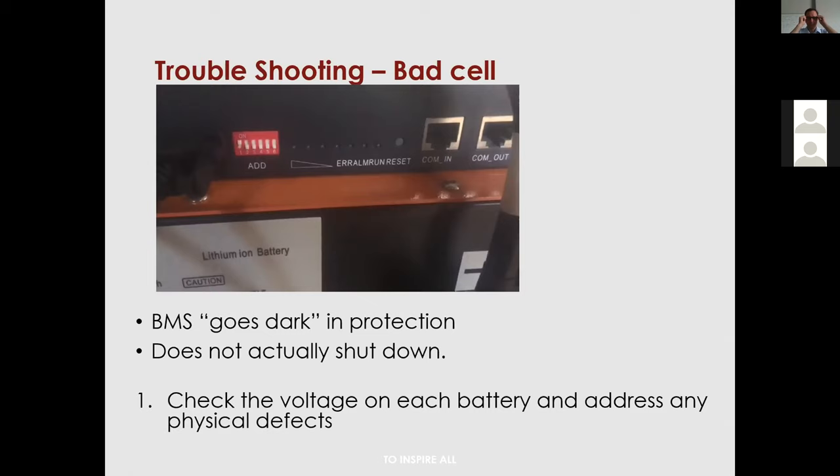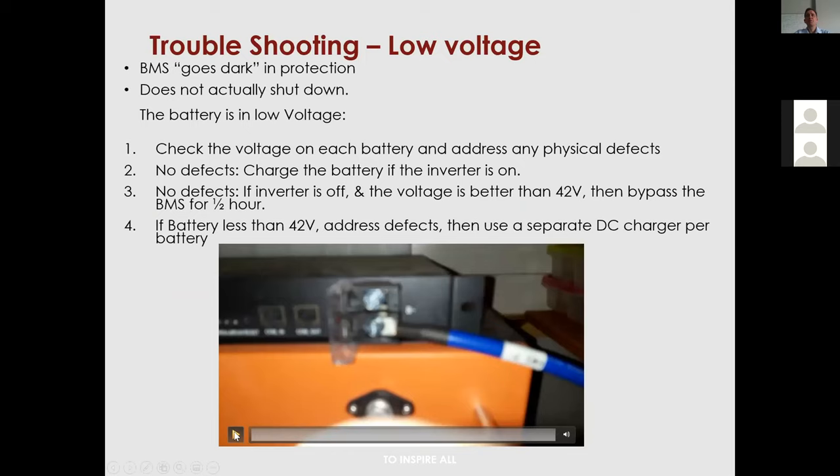A question from the chat: Anita asked about the meaning of the BMS LED flashing from left to right versus right to left — she hasn't seen it explained in the manual.